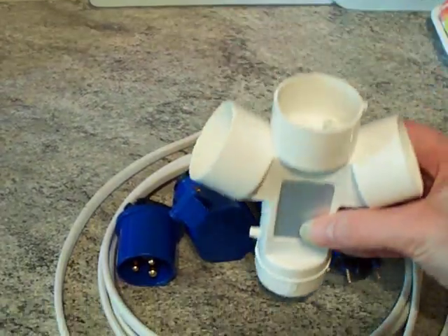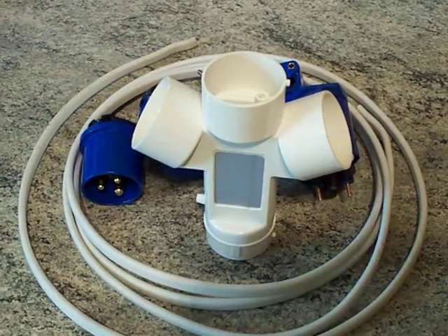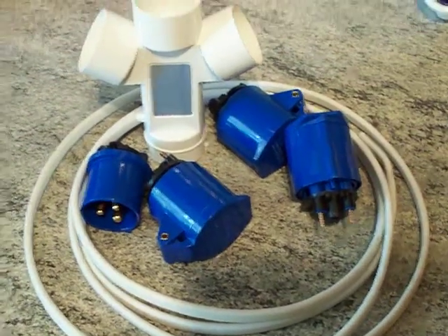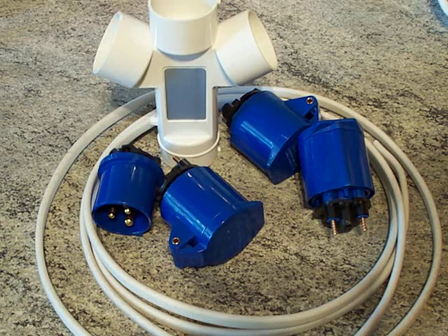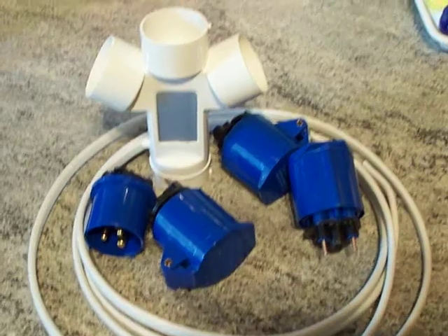Hopefully that three-meter length of twin and earth is more than adequate. The earth conductor inside has to come out because it's less than 2.5mm² — generally that's perfectly acceptable because it doesn't carry any current normally, but under a fault condition it will, for the time it takes to operate a circuit breaker or pop a fuse. Thanks for watching.